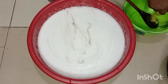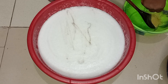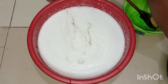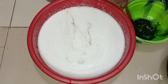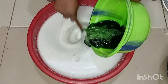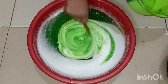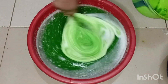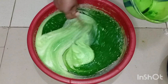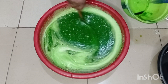If you have someone to help, one person can mix the small bowl while the other mixes the main one, to make it faster and avoid lumps. For color, I'm going with the traditional liquid soap color, but I like to spice it up sometimes — I go for pink, yellow, or blue.